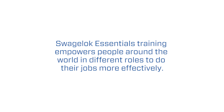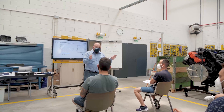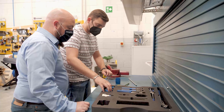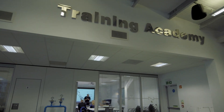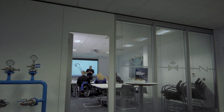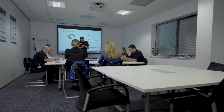The essentials courses include Swagelok tube fitting installation, tube fitting installation inspection, tube bending, VCR, VCO, FK valve, hose, and cone and thread. We offer different levels of training within our essentials programs — some are based at the installer level, where they're the ones on the tools putting together fittings, valves, or hoses. We also offer a higher-level essentials class designed for managers, engineers, or quality control personnel who ensure the system is done correctly.